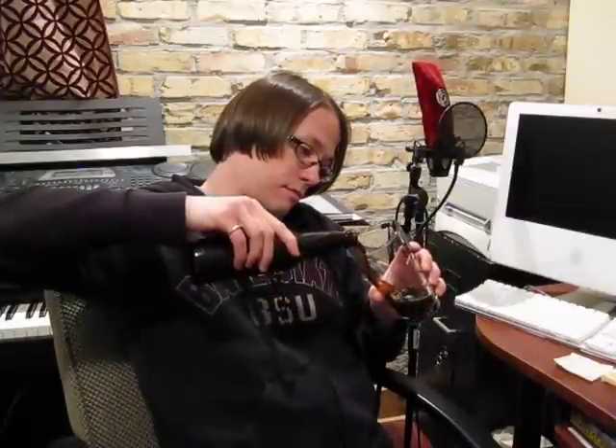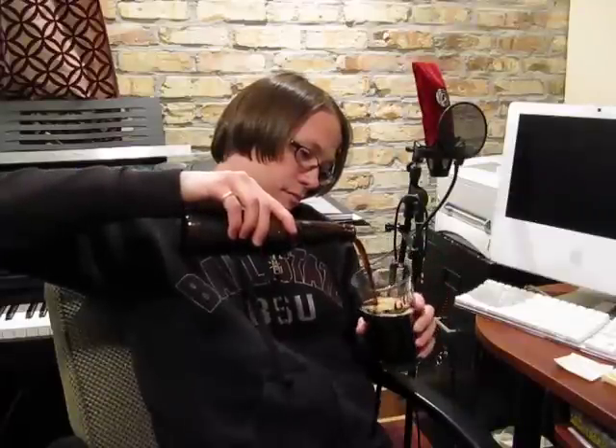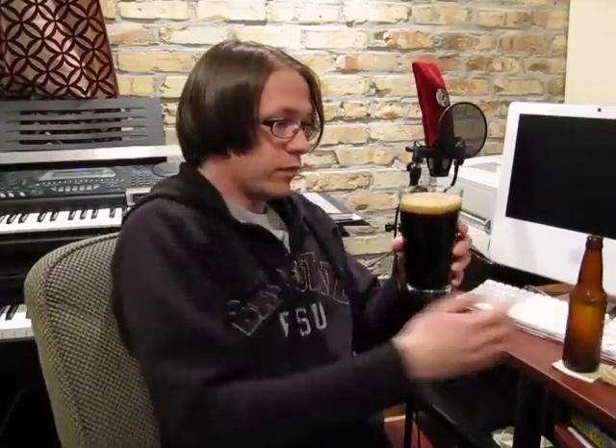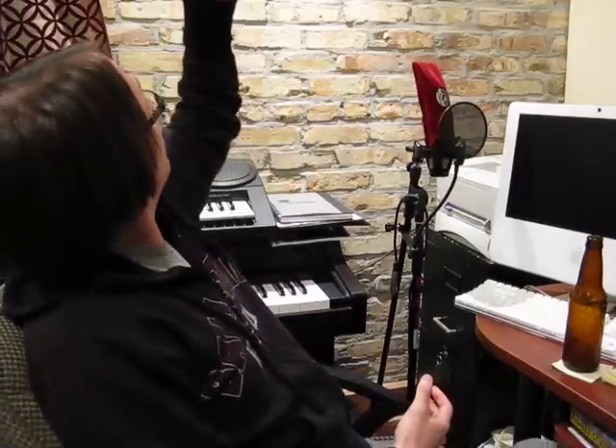Smells good. When I was pouring it, I didn't think it would develop much of a head because it wasn't doing much, but right at the end there some nice carbonation released and it made a nice head. It's black — you can't even see through it.